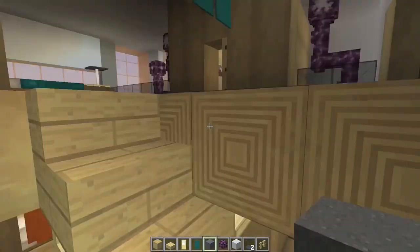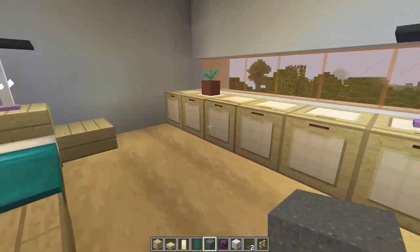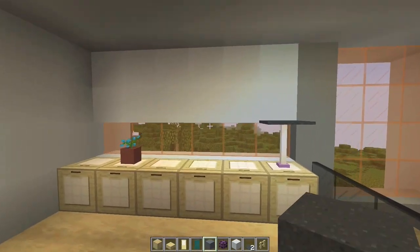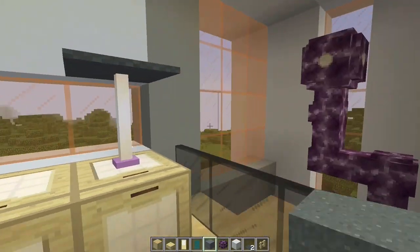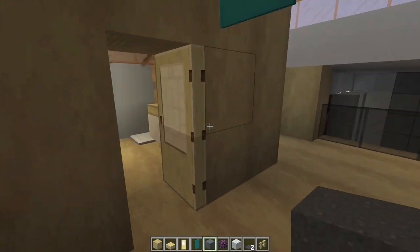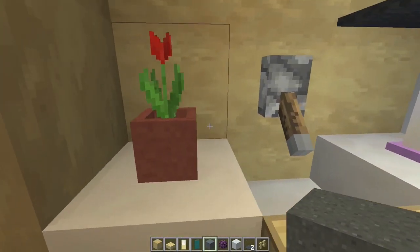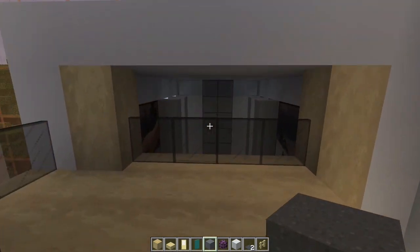Third floor. We've got another bedroom right here. This might be like the master bedroom. The chorus plant does end up in here. Pretty sweet right there. Nice views outside. Nice open windows. And then another bathroom here with a little shower. Yeah, I like this a lot.